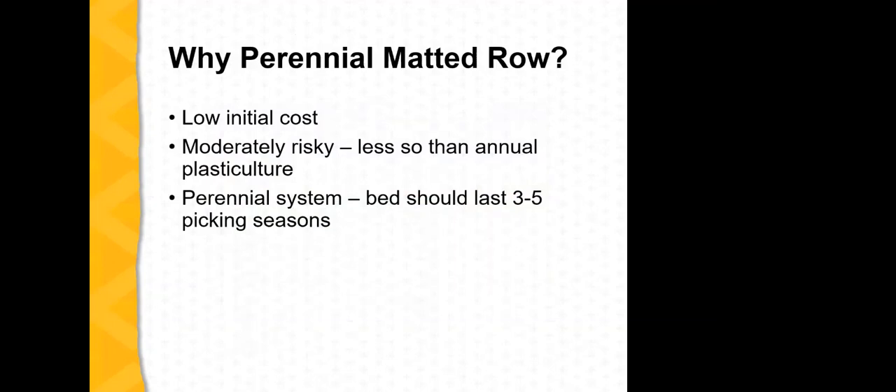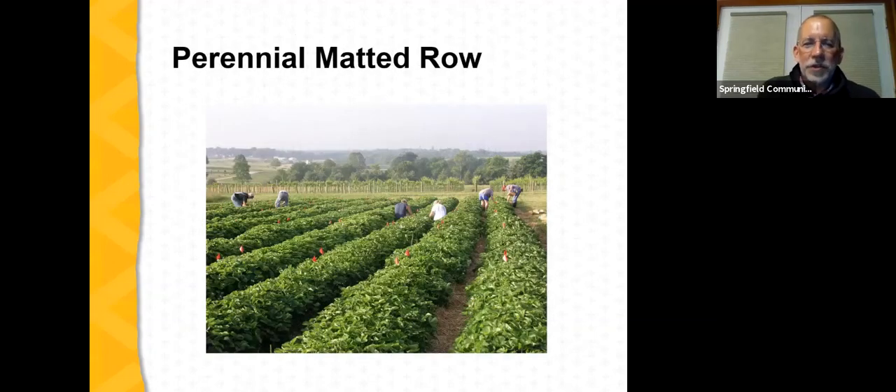A question from Linda Orton: are the plants shown in the photo with people picking them the perennial variety? Yes, this picture shows a perennial matted row system in its second year of production. A well-managed perennial matted row planting will generate rows that look like this. One aspect of managing perennial matted row is to keep the width of rows in bounds — the most productive part of a row is along the edges, so we don't want rows that are too wide. We also need sufficient room to operate; in a pick-your-own planting, pickers need room to move between rows without stepping on berries.